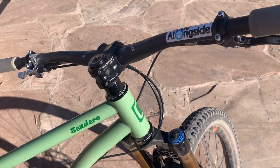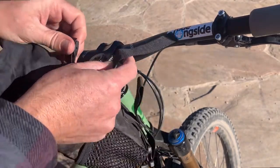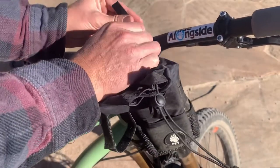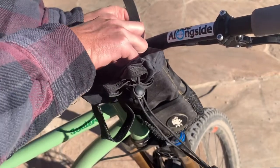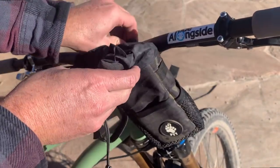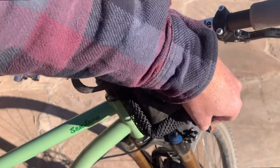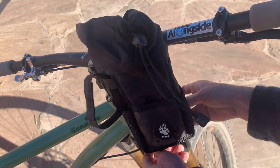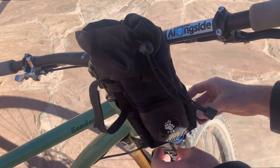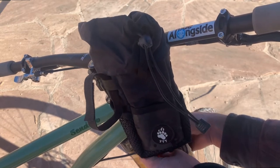So let me show you the problem that many of us face - I know it's not just myself. If you want to use one of these feed bags on here, traditionally this strap here can go around your handlebars. That takes up some room on your handlebars for GPS and lights and other accessories. And then you strap this part down onto the fork crown. Watch out for cables - you have to make it the right length and make sure you have enough excess, but not too much. You don't want it flopping around. That's the whole point of the strap down here.